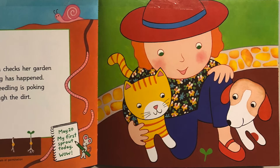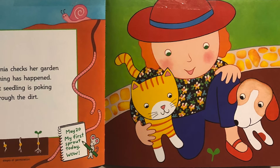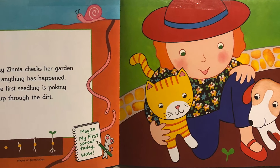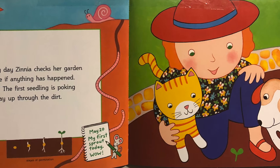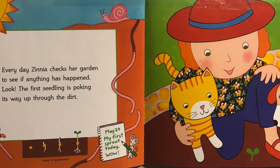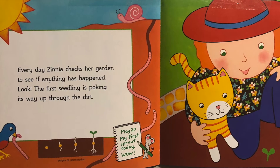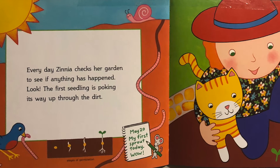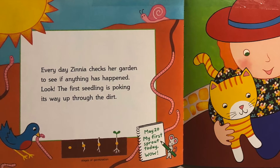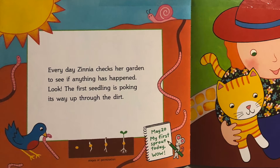Every day, Zinnia checks her garden to see if anything has happened. Look! The first seedling is poking its way up through the dirt. She has a label showing the stages of germination — the process of plants growing. We see there's a seed, a little white root, and the root has finally touched the surface level of the ground. Then a sprout sticks up, which is the green leaves. In the soil, there are pink wiggly earthworms — and birds eat earthworms. Her journal says May 20th: my first sprout today. Wow! Zinnia is very proud of her garden.